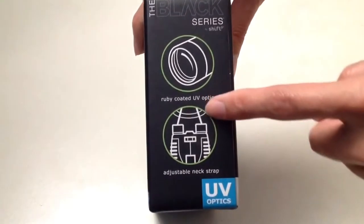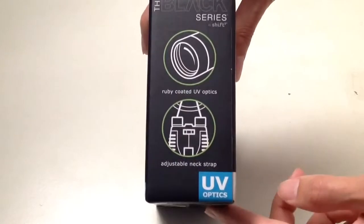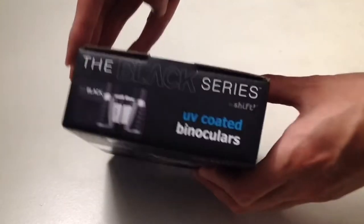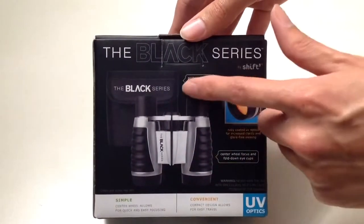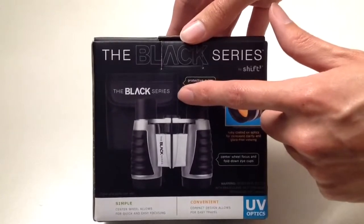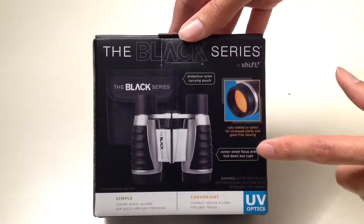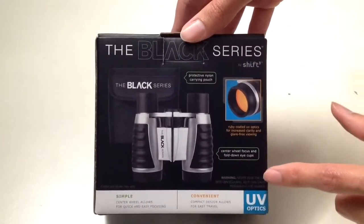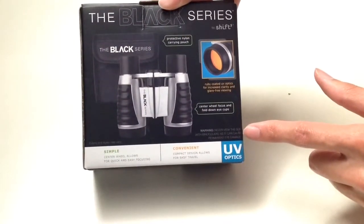The other side of the box also says ruby coated UV optics, which is your lens that is coated. It comes with an adjustable neck strap. The top of the box says pretty much the same thing. The back of the box mentions it comes with a protective nylon carrying pouch, and it has a center wheel focus and fold-down eye cups.